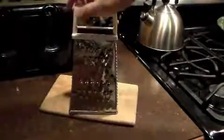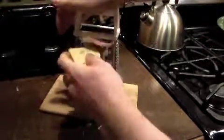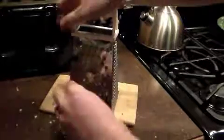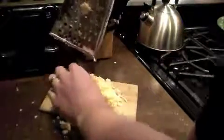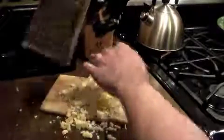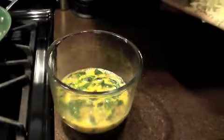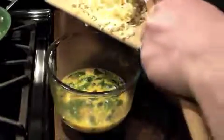Next you want to grate about three cups of cheese. That's not quite three cups but that'll do for now. Once you've got that cheese grated, go ahead and mix it in with the rest of the mix.